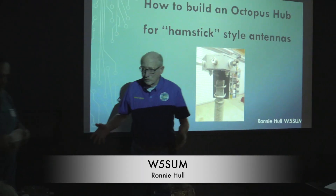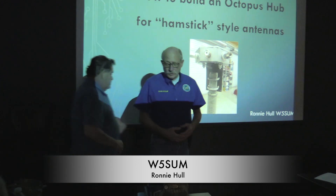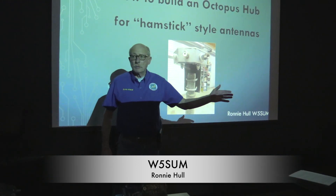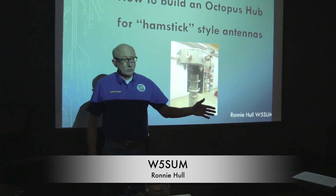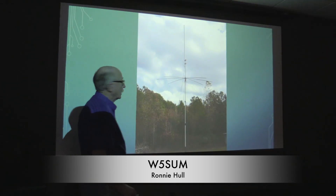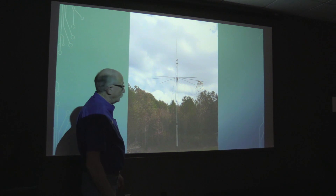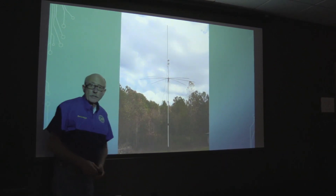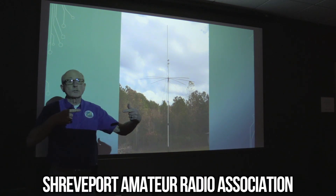This is not my idea. The first time I ever saw this particular antenna setup was on Jim's mobile rig up at Mina. I thought that's pretty cool. That's what Jim's rig looks like. What he's built is a box up here in the center that's got a bunch of connectors on it that you can hook hamstick antennas to.